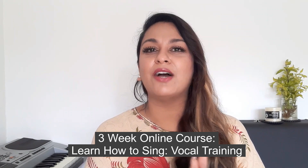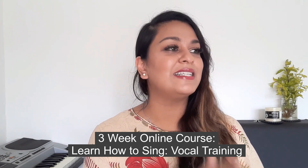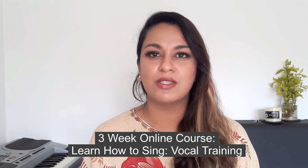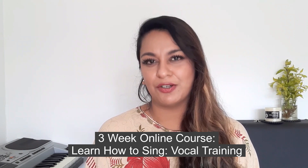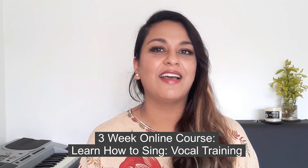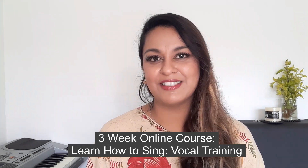Now, I have also put together a brilliant online course called Learn How to Sing — Vocal Training for Beginners, Intermediates, and Advanced. So no matter what level of vocal ability you are on, you will benefit from this type of course. You can transform your vocals and really build your confidence. There you'll be learning a lot more breathing and relaxation techniques just like this one. I'll leave all the information in the description box below.